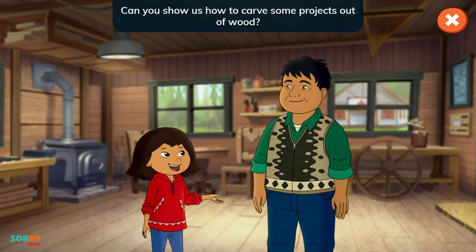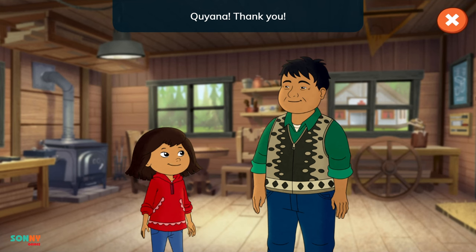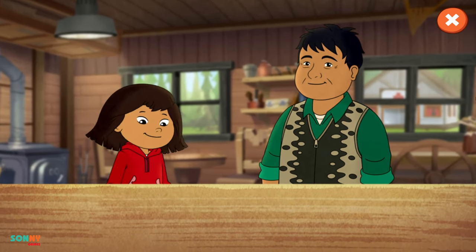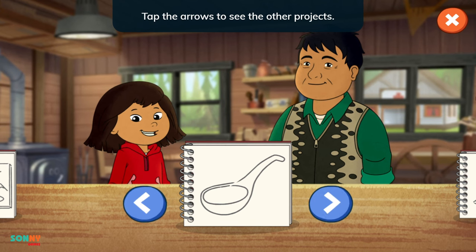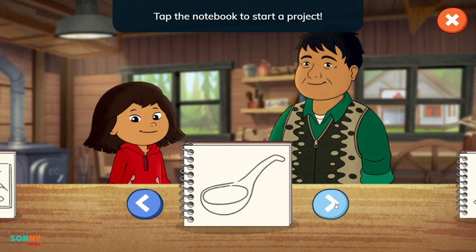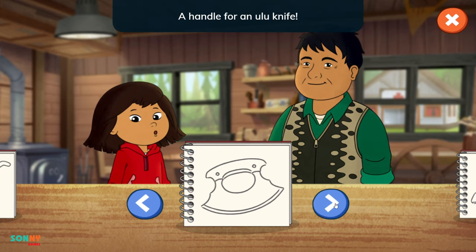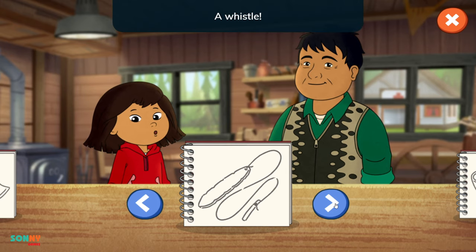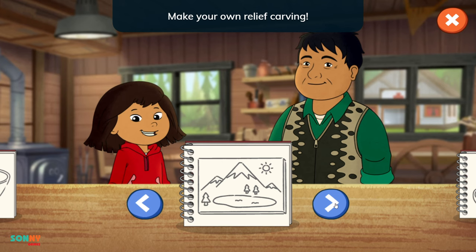Can you show us how to carve some projects out of wood? I would be happy to teach you! I've sketched out some ideas in my notebook. Tap the arrows to see the other projects and tap the notebook to start a project. A spoon! A handle for an ooloo knife! A whistle! A bowl! Make your own relief carving!